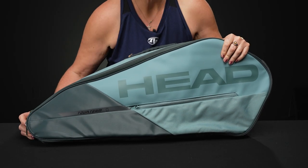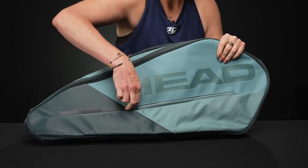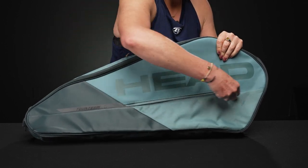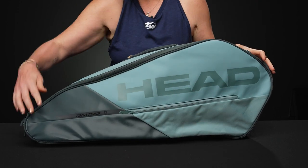Let's take a closer look at the Head Tour racket bag in size small. This small bag from Head is meant to hold three rackets plus some other gear. Right in front we do have an accessory pocket, perfect for any little items that you want to carry.